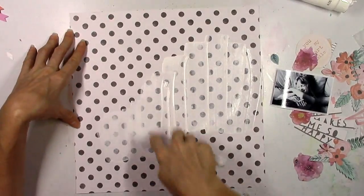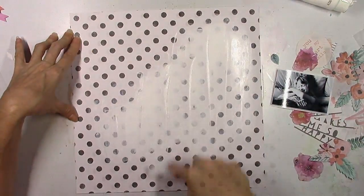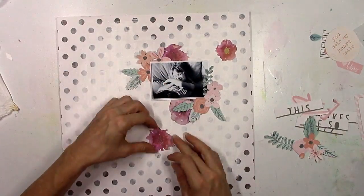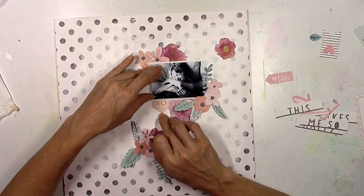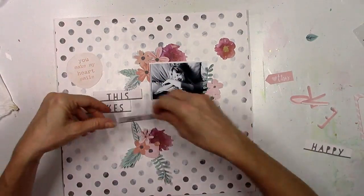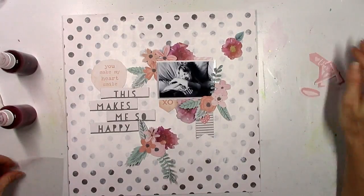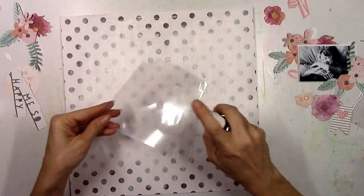I'm going to use this paper from Love Always as my background — it's got lots of dots. I'm going to do a technique I like a lot, which is using white acrylic paint to fade out a lot of the circles. You'll still be able to see most of them, but in the area where I'm placing my picture and flowers I'm going to white it out. It gives me solid white space with subtle dots peeking through, which will really emphasize the flowers and photo and make everything stand out. I love how the Wild at Heart flowers look with the Love Always flowers — it brings in more shades of pink.